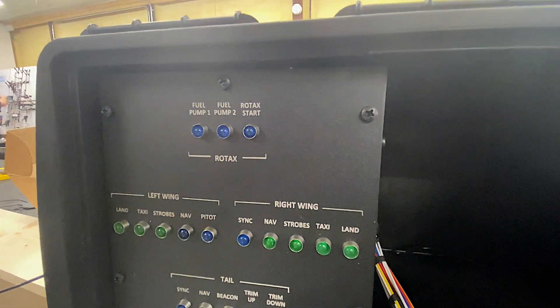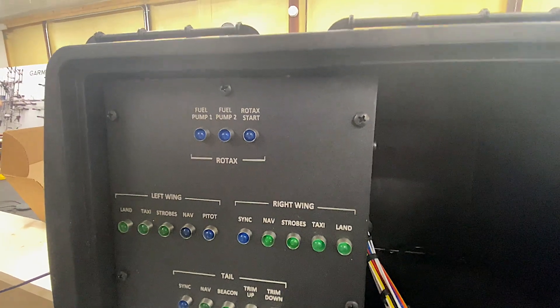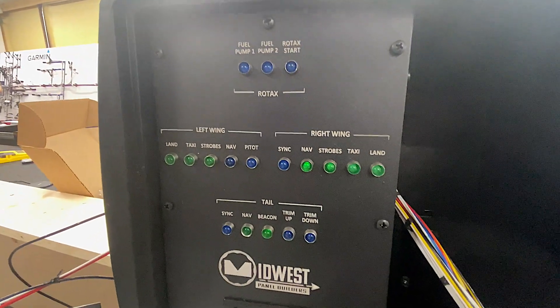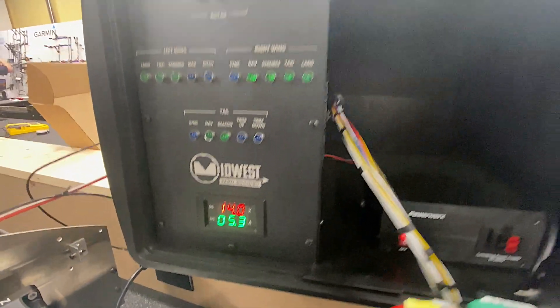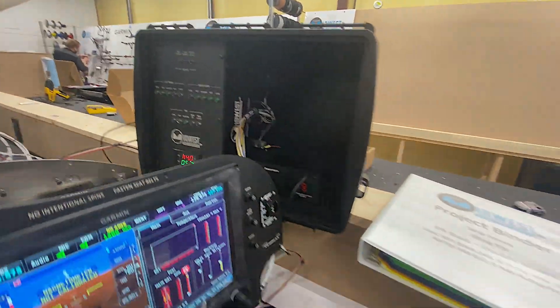We have up here the Rotax — this would be for the IS version so we can check those components. Left wing, right wing, and tail. And we can, of course, take a look at the voltage and amperage that is being used.